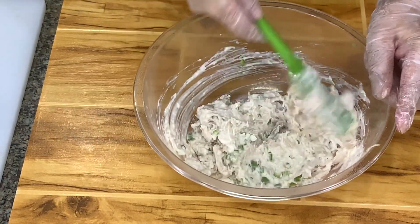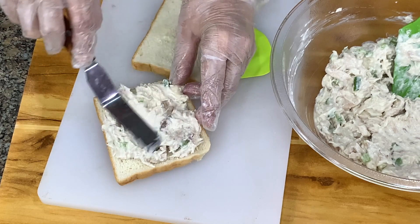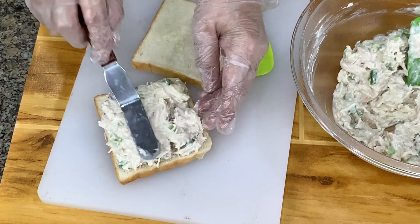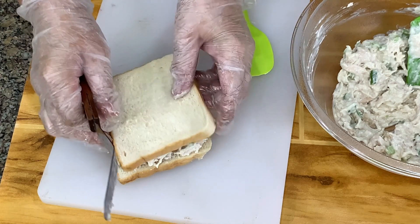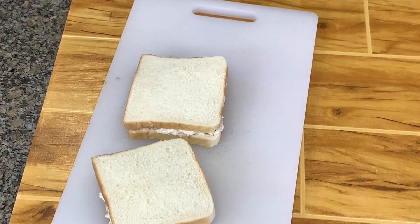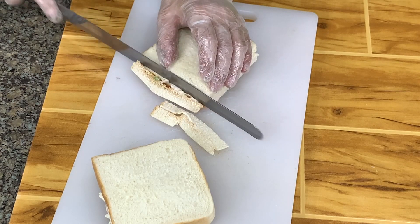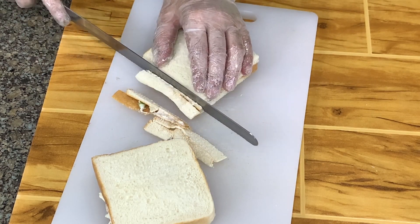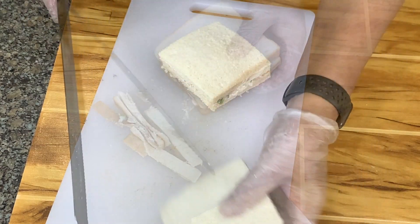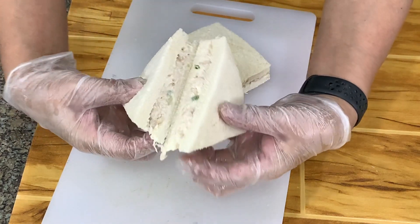This is just for color, a little flavor, not too much. When I was growing up, I remember my mom would make chicken sandwich, but they would flake the chicken very finely. Now we want them chunky because we want to be able to see the chicken. Then, if you like, we cut off the ends, and then we cut this into a triangle. Here's our chicken sandwich.